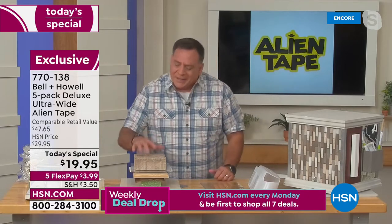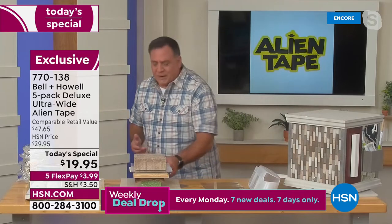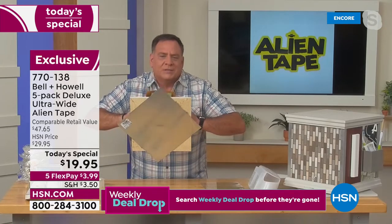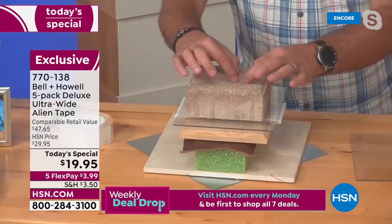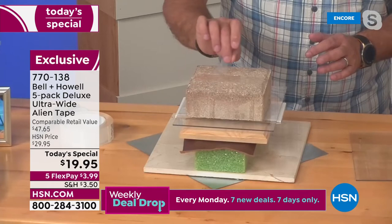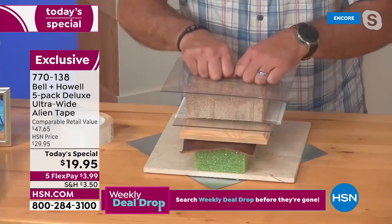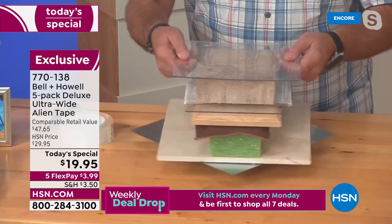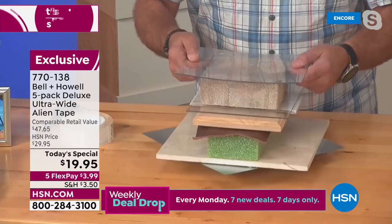I put together this demo board using Alien Tape to show the different surfaces you can use it on — metal, marble, crafter's foam, leather, wood, ceramic tile, plexiglass, and a paver. There's no bolt going through this; it's all Alien Tape. Here's a wide strip of the ultra-wide tape. I'll peel up one end — it has a protective backing because it's really sticky. I'll place another piece of plexiglass on top, press down, and you can actually see the Alien Tape setting up. The plastic is bending and bowing, but it's not coming off.